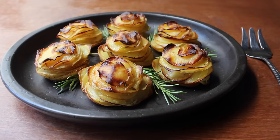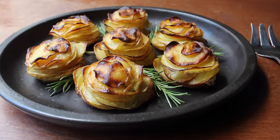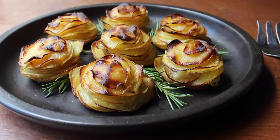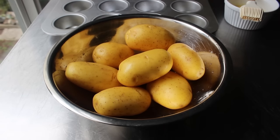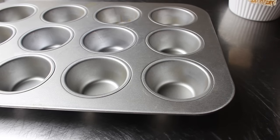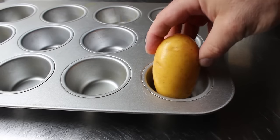For something that looks and tastes this impressive, I think you're going to be pretty shocked with just how simple the technology is behind these. So let's go ahead and get started with what might be the most important factor: using the right type and size potato. I'm recommending the lovely and talented Yukon Gold Potato, since they have a beautiful color and the starch content makes them perfect for this technique. We want to choose potatoes that are just slightly smaller than the muffin tins we're going to use.